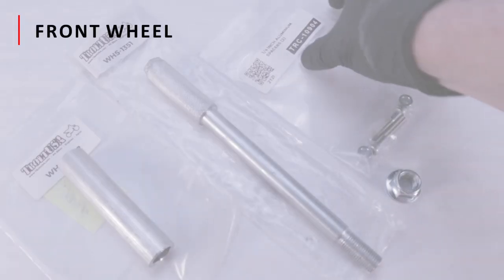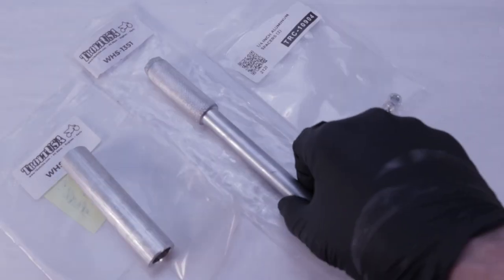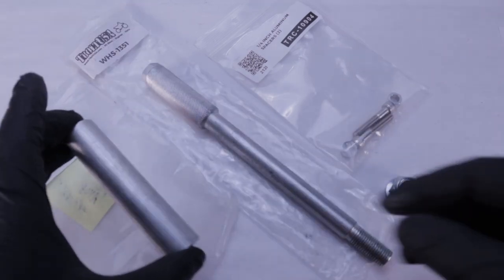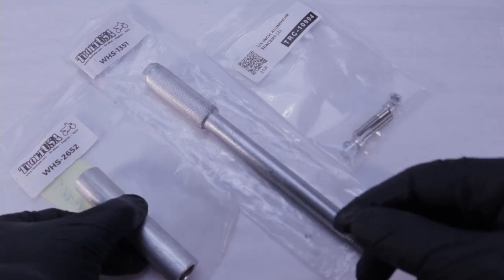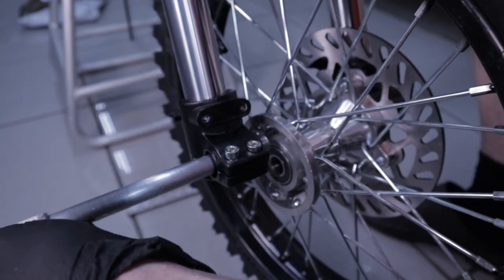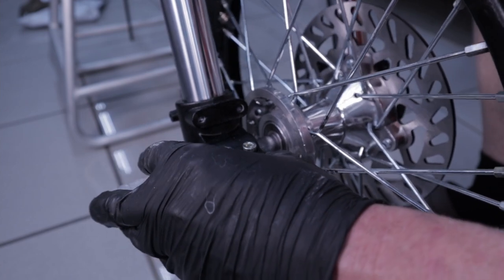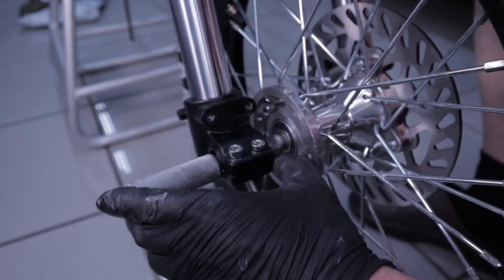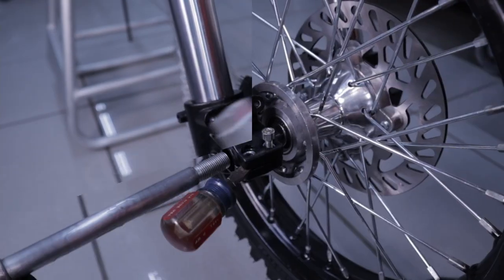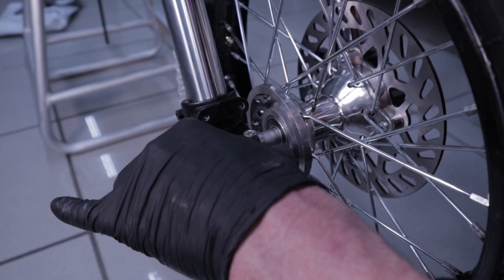With the steering system complete, we move on to the front wheel. Here are the components: bolts and spacers for the front caliper, the axle - notice the knurled shoulder - the axle nut, a cut-to-fit spacer you'll be seeing a lot of in this video, and the sealed brake system. On my first attempt at installing the axle, I found that the knurled portion of the shoulder was so pronounced that the axle would not insert - the outside diameter was too big.